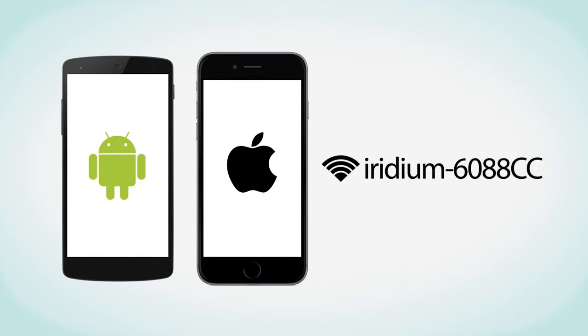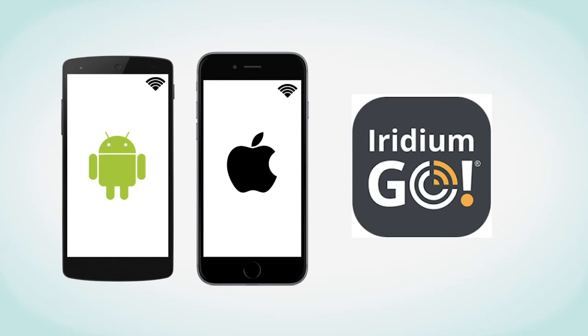An example of a typical name for a Wi-Fi network is Iridium 6088CC. It is important to always confirm you are connected to your Iridium Go Wi-Fi network prior to using the Iridium Go app. Also ensure all devices have Bluetooth capability turned off to avoid networking connectivity issues.